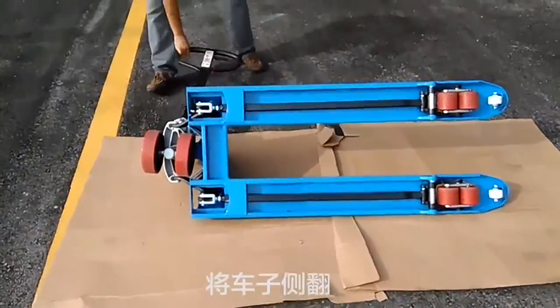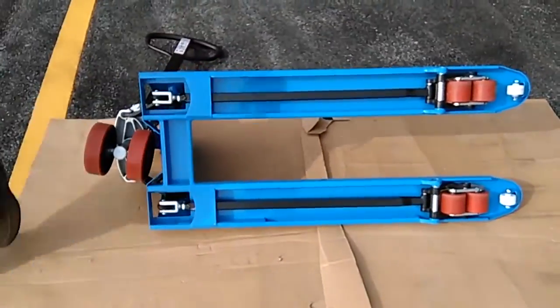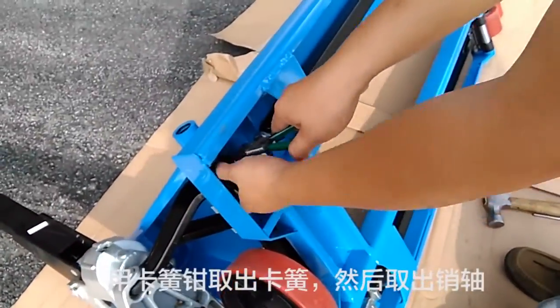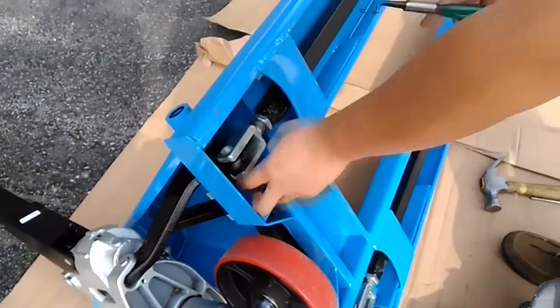Turn to the side of the vehicle. Remove the circlip with the circlip plier and take out the pivot.